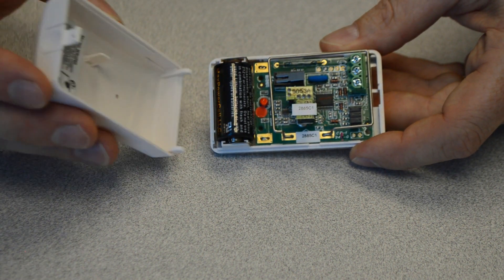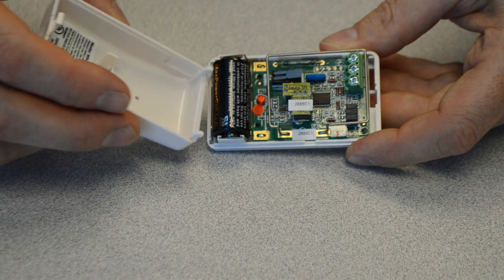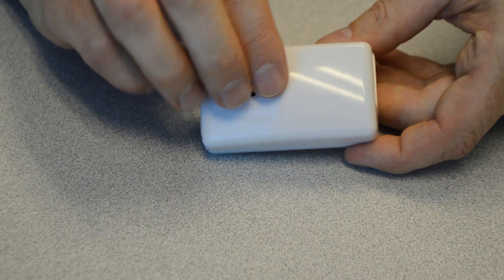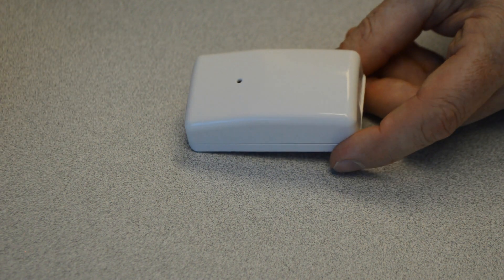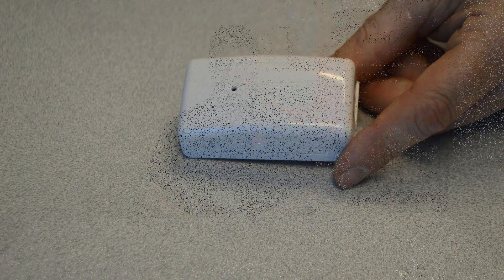The transmitter cover will go back on battery side first — you'll see a couple of little hinges for that. Get those in place and just close it up, just like that, and you're done. Verify that the trouble is clear on your keypad and let the monitoring station know if you've contacted them about putting the system back in service.